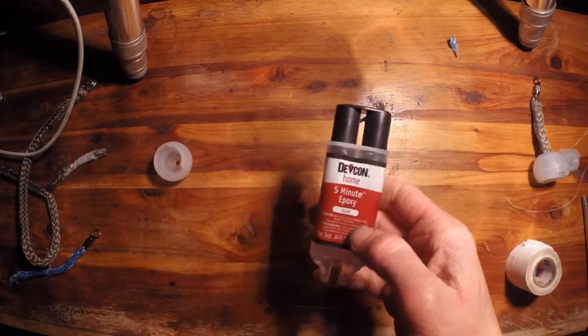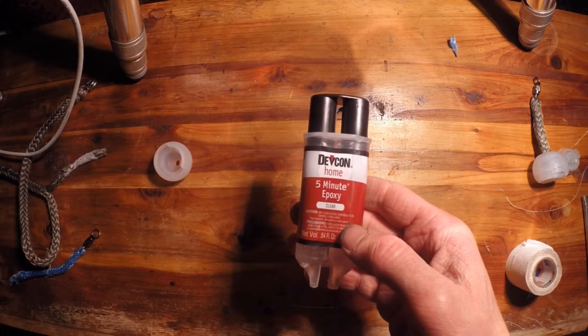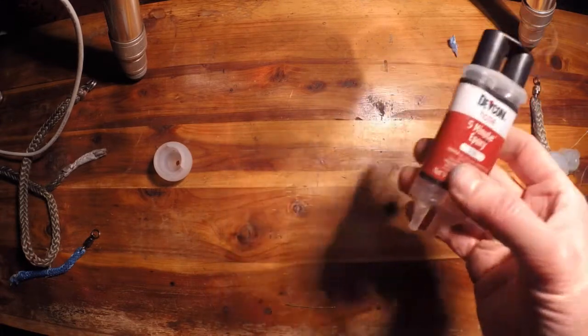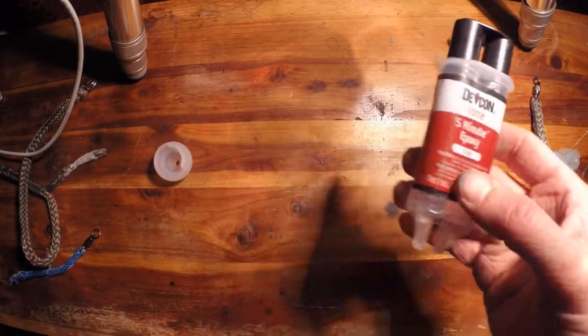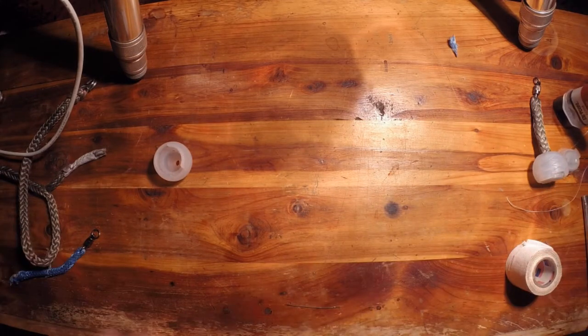What I use is something I got from Ace Hardware — it's a Devcon Home 5-Minute Epoxy. It's just a quick-setting two-part epoxy. It's kind of messy, but it's definitely worth it.